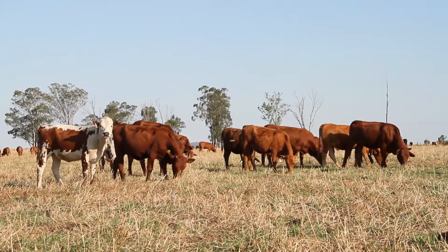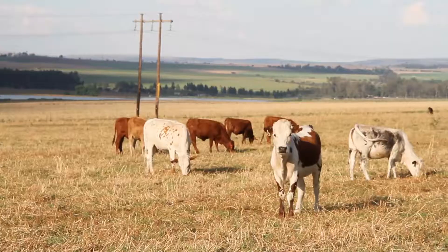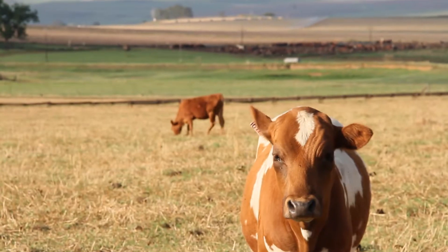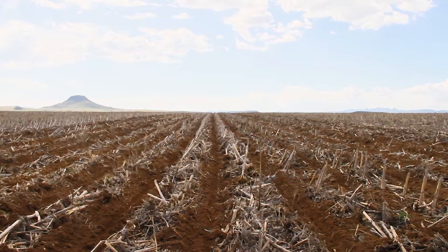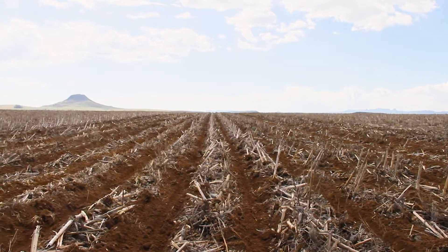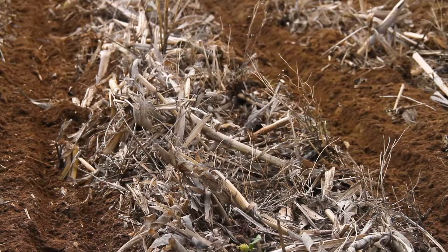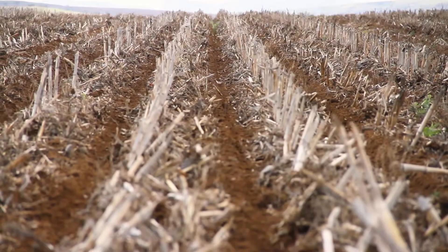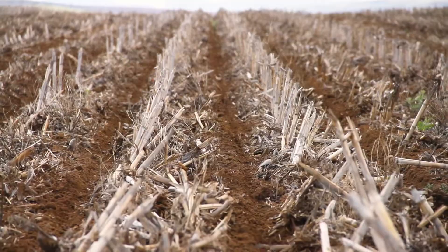Some people say you shouldn't graze your cover crop stalks — it's your armor, it's what protects your soil from the elements. I see it as a valuable food source, to graze it to a point where you're not overgrazing it. So I like to take the maize cobs, let the cattle eat what cobs are left, and the sloughs and the easy material — the stuff that, as I put it, blows away anyway.